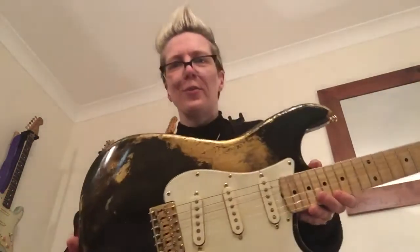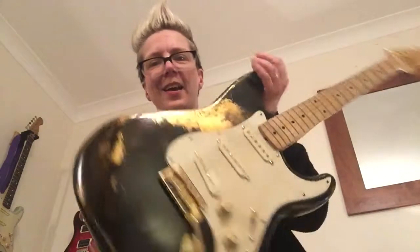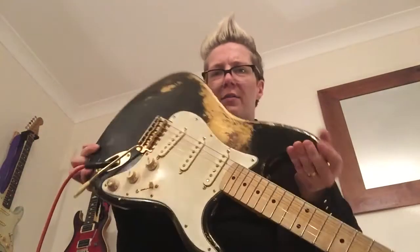The sound is entirely down to Paul. Thank you so much for these pickups — they just sound amazing. They're a 63 set, which I believe is one of the first sets you guys ever wound. And wow, honestly, you've kicked it out of the park because these things sound fantastic.